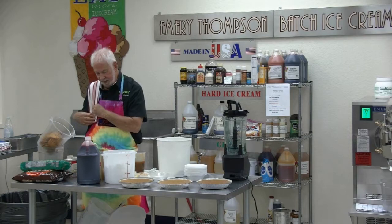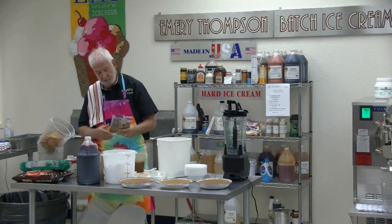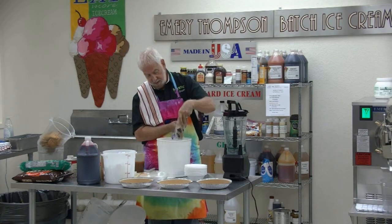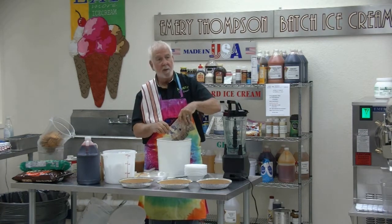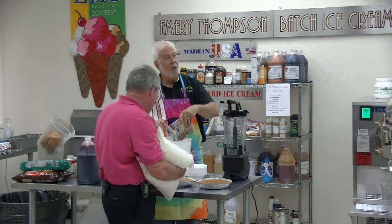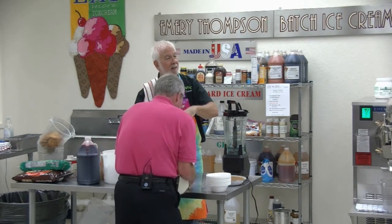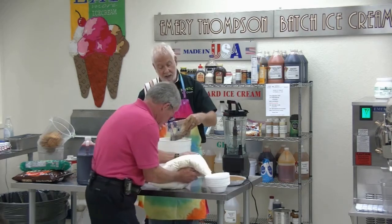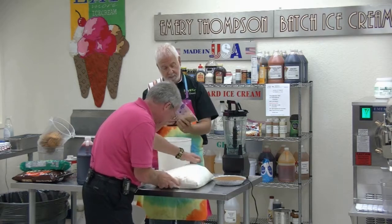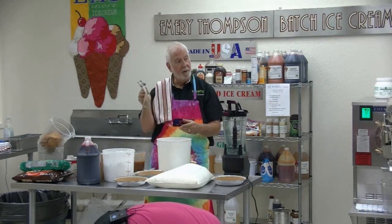And brown sugar. Let's add about 12 ounces of brown sugar. Get your pen out — write this stuff down. 12 ounces of brown sugar. This is dark brown sugar. We have two cans of pumpkin; each can is 29 ounces. And then 12 ounces of brown sugar, 2 tablespoons of cinnamon.